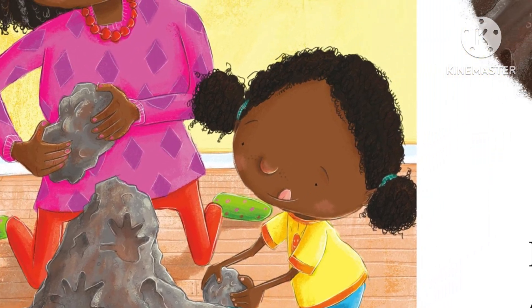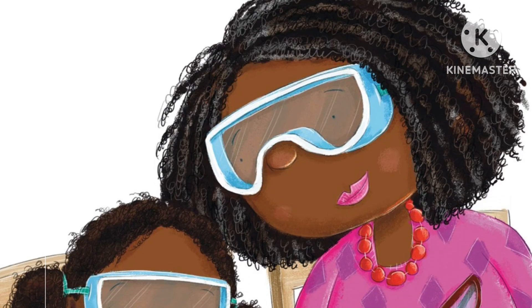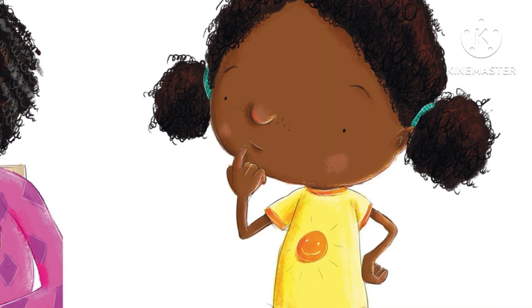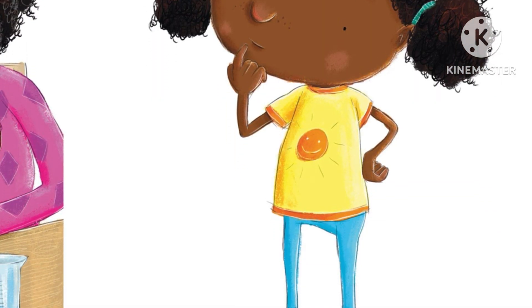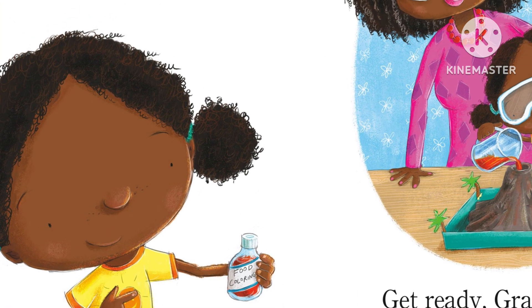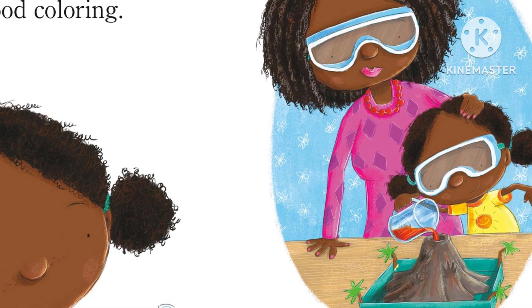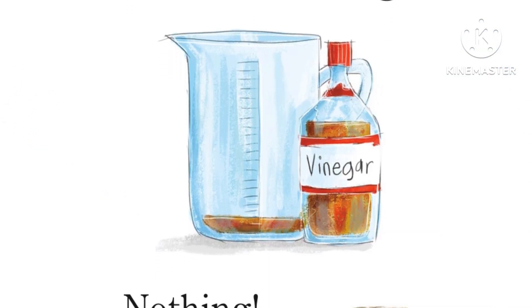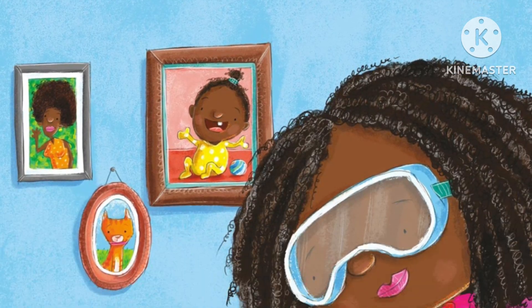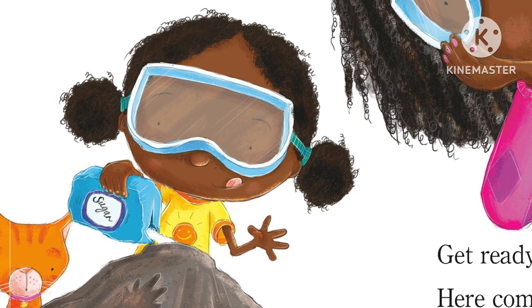Now we put in some white powder. Hmm, I forget — is it salt? Add some red food coloring. Get ready, Grandma, here comes the lava! Pour in the vinegar... nothing. Hmm, let's try again. Maybe it's...